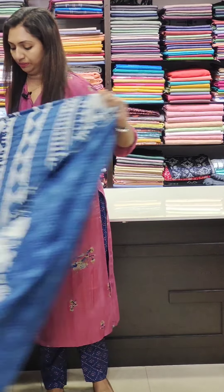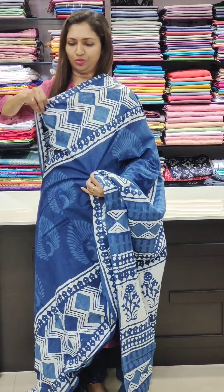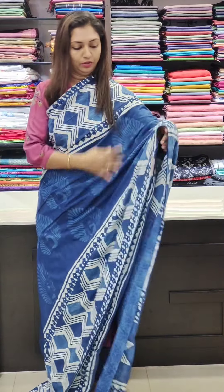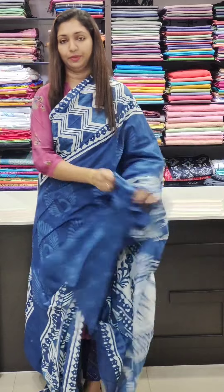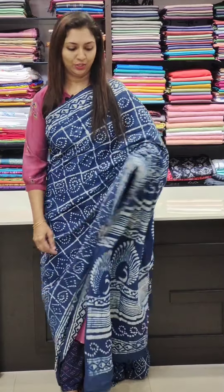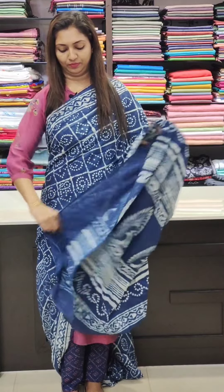The blouse is a self-designed blouse. This is cotton — soft and comfortable. Next here is the blouse with a full print pattern. We have a blouse piece included.